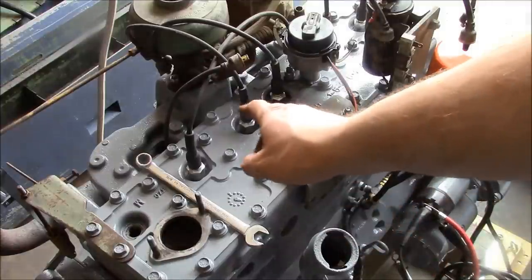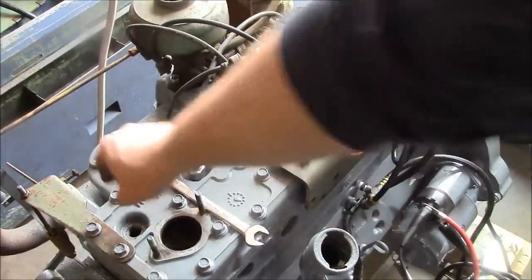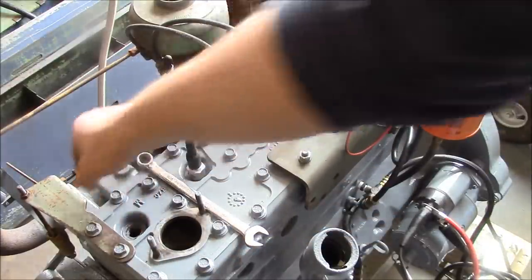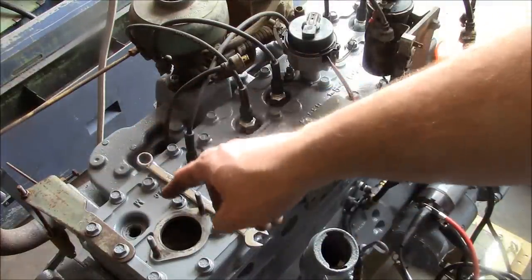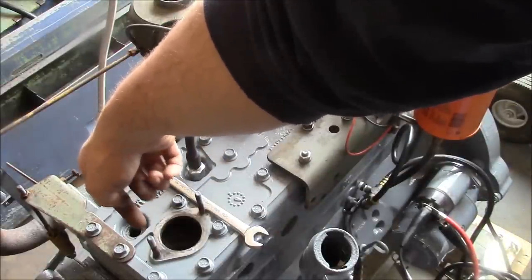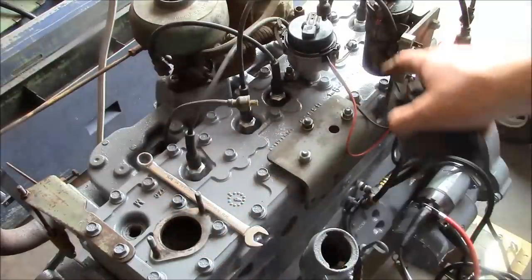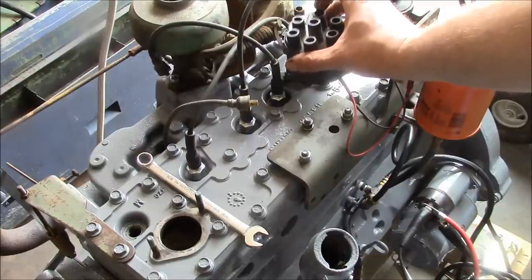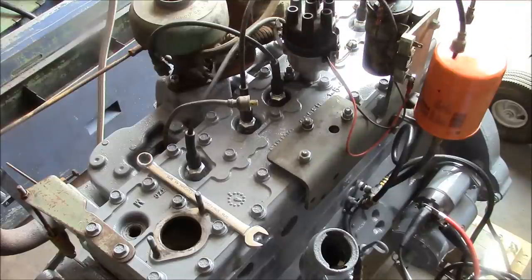The engine's now on top dead center, cylinder number one, on the compression stroke. I'm just feeling for air coming around my thumb while I'm barring the engine over, and I lined up the timing marks on the flywheel at top dead center. The other thing you can do on these flathead engines — it's super easy — you can actually see the piston through the spark plug hole, so just make sure it's on top dead center. So what we're going for here is for the rotor to line up with one of the posts on the distributor, and it looks like it's pretty well lined up with this one right here.